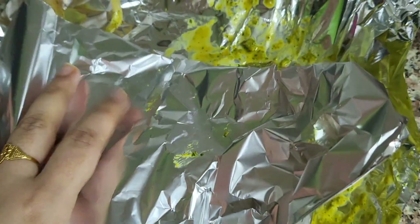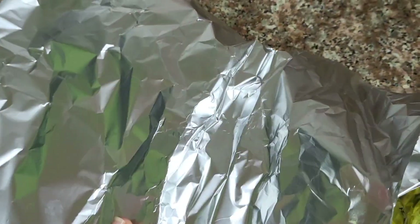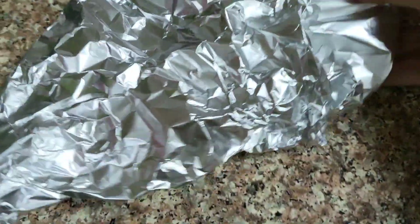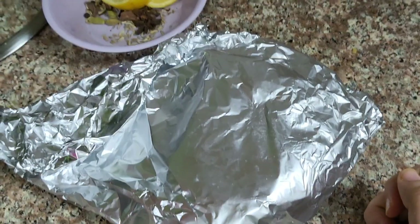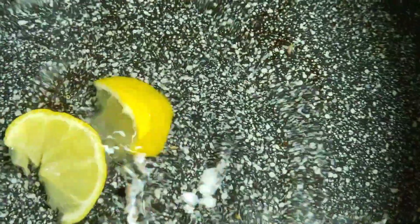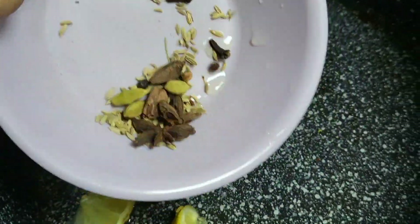I took a foil and placed the fried mutton in it. I had to make it overnight. The second day I wrapped it and cooked on high flame. In the beginning, we'll keep it on medium flame, then increase to high flame. We'll also add 3-4 lemon slices.